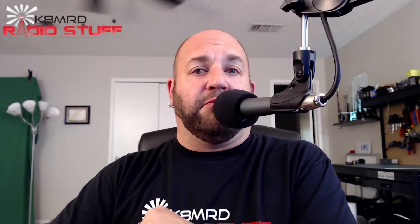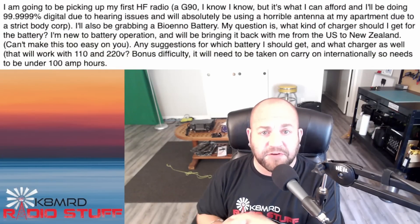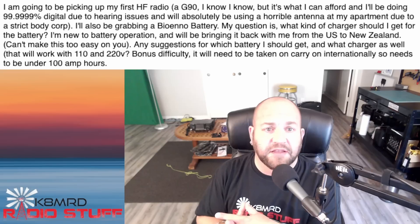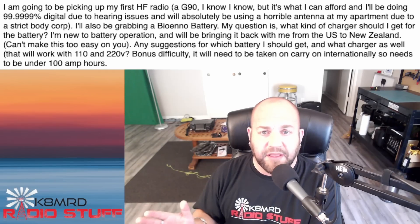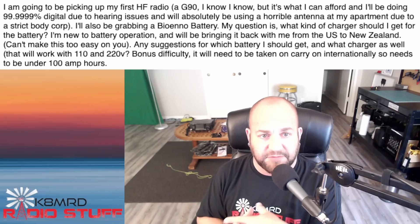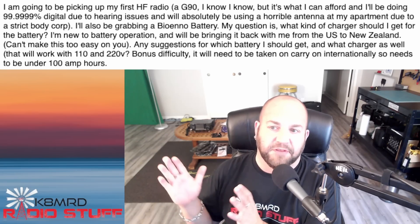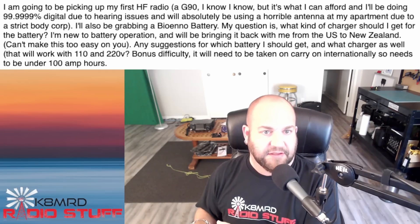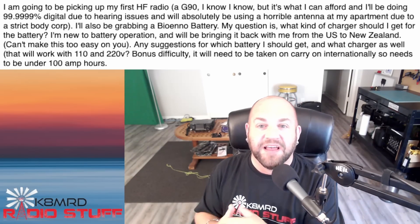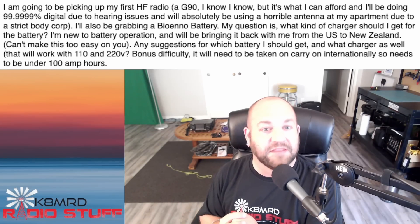Next, we have a question about portable batteries and flying. This viewer asks: I'm going to be picking up my first HF radio, a G90 — fantastic, I love my G90. I'll be grabbing a BioNO battery — good choice. My question is, what kind of charger should I get for the battery? I'm new to battery operation and will be bringing it back from the U.S. to New Zealand. The bonus difficulty is it will need to be taken as carry-on internationally.